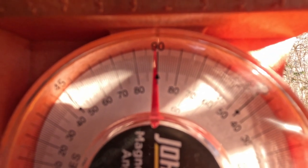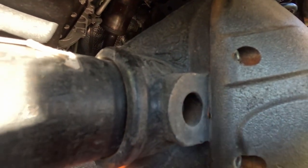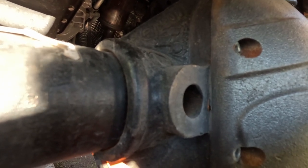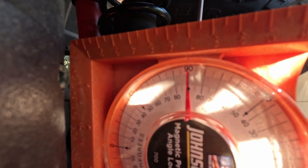Right now my pinion angle is set at about 1 degree. The machine faces on your differential are at 0 degrees, and your caster is 6 degrees behind that, so if you have 1 degree of pinion angle here that puts you at 7 degrees of caster. That's how I set my caster.